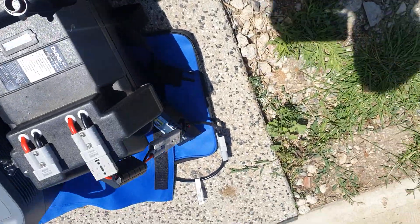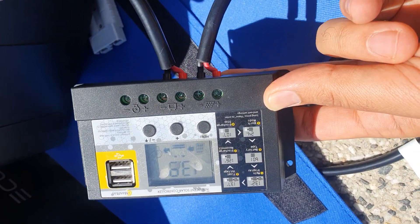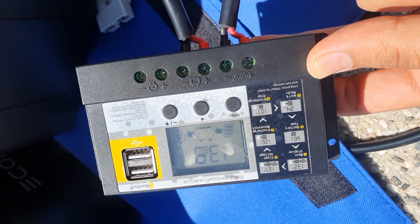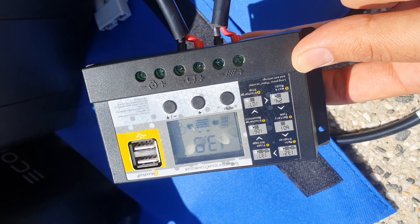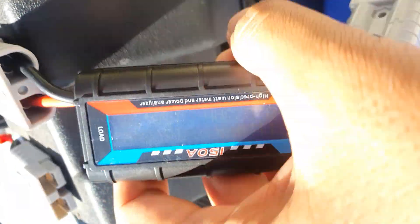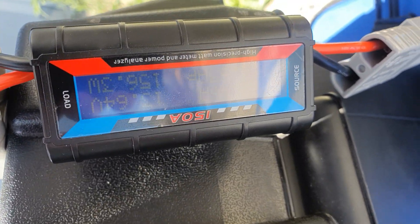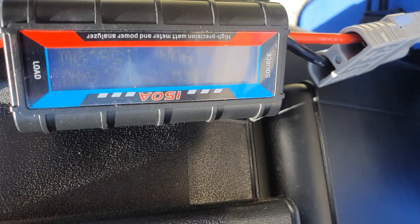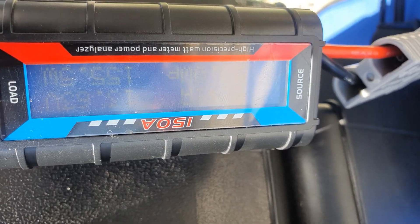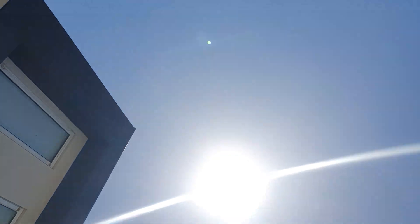Going to test this lithium battery first. Already connected it to a solar charge controller I got from eBay for about $20. It's generating 13.9 volts and producing about 155-156 watts. Before it was doing 170, but the sun is right above me so it's a good time to test.